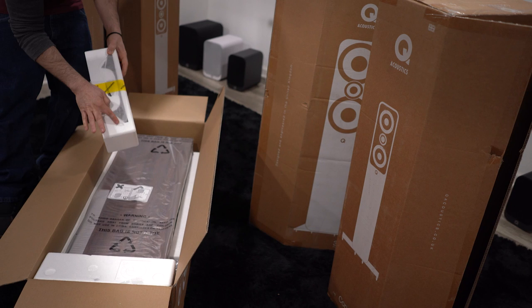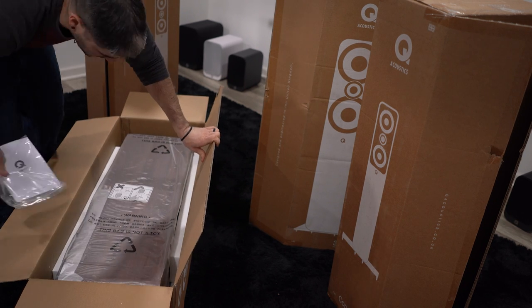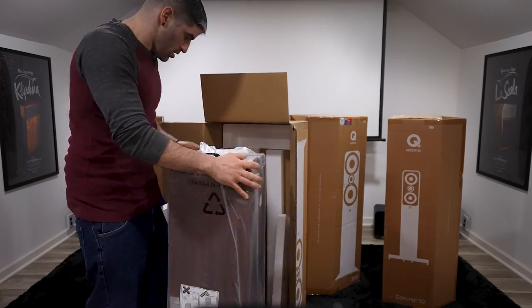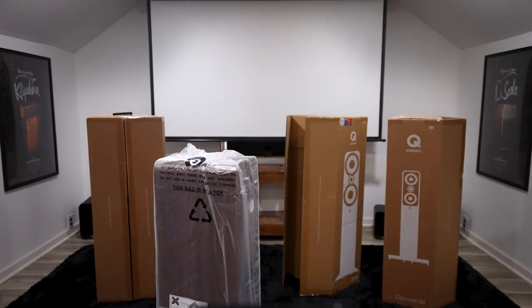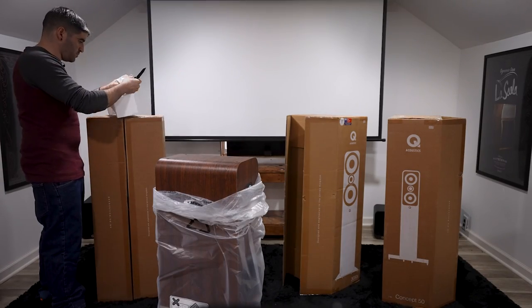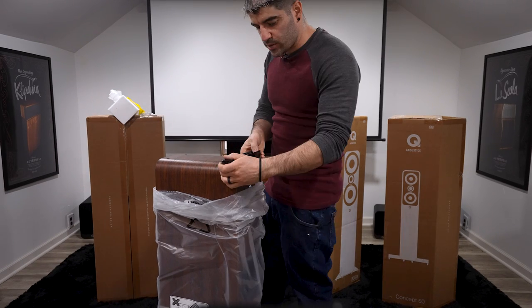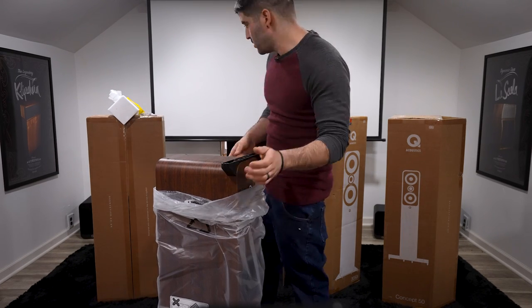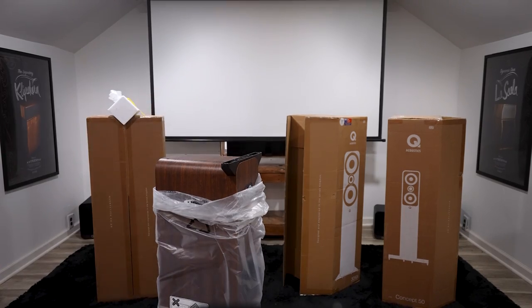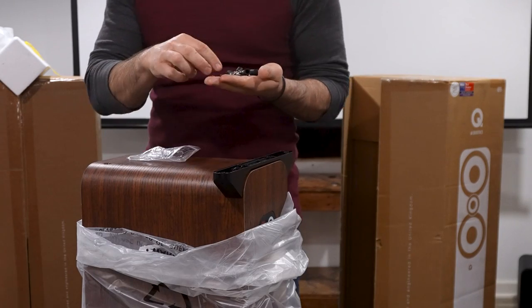There's our speaker foot and our port plug, and the owner's manual. As you'll notice, we did open these upside down — the reason for that is so we can go ahead and install the speaker feet before flipping it over. This is the back, so we're going to put that on like that. All of our accessories are in this little bag here.